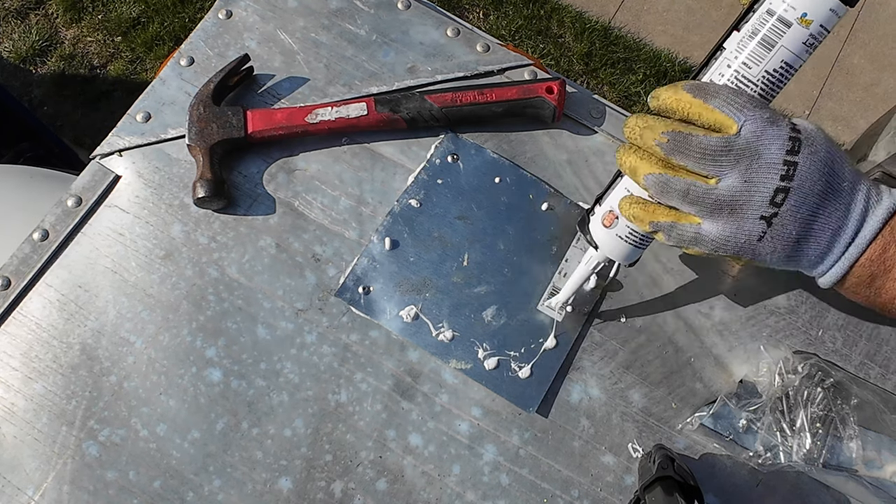I flew my drone over the trailer before I bought it but for some reason I didn't see the holes — maybe I wasn't paying enough attention or the drone was too far up. But yeah, it's not a big deal. Everybody have a good day, have a good weekend, and I will see you on the next one. Be safe out there and take care of each other. And please get out of the center lane — the center lane is the passing lane for semi trucks, don't just camp there.